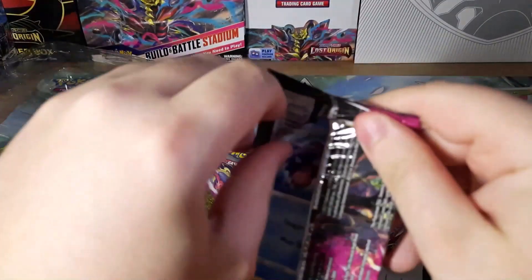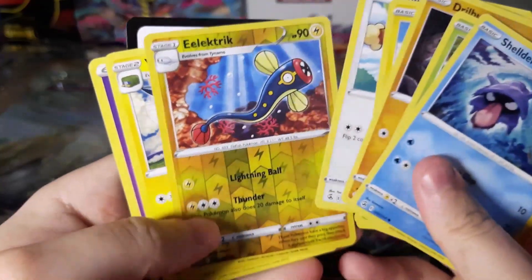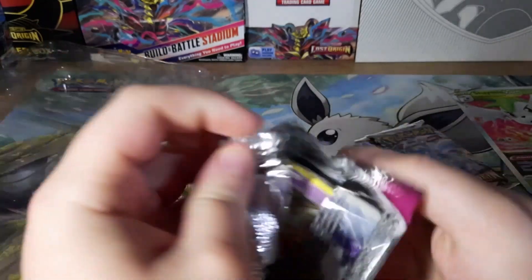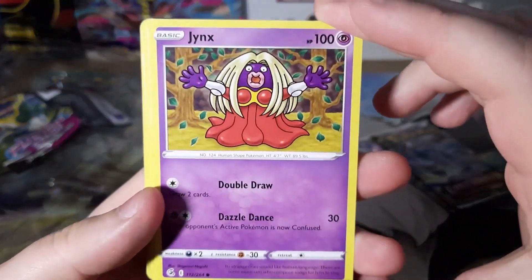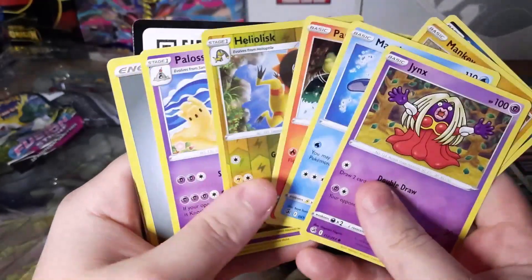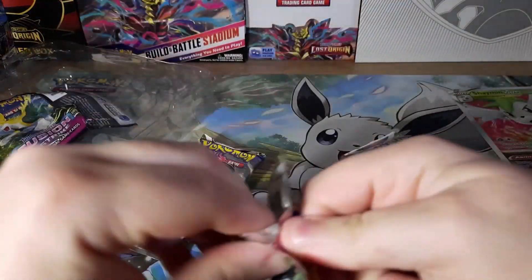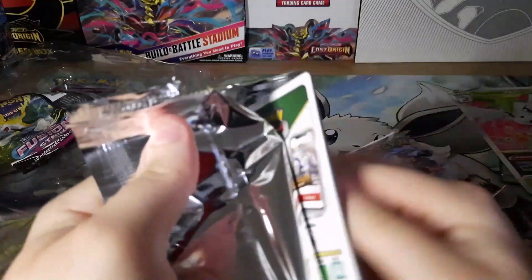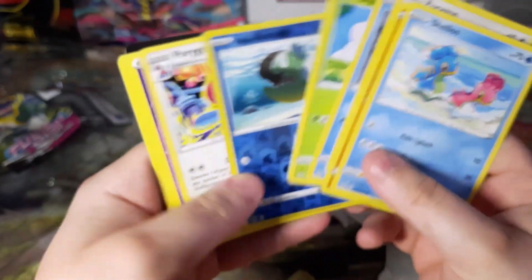There's no Trainer Gallery in Fusion Strike — we don't have anything. If we don't get anything, that Walmart was a bust. Let's go into Lost Origin, which has been a pretty valuable set as of late. Apparently a lot of people are wanting to get their hands on Lost Origin — the cards are worth a lot, especially from the Trainer Gallery — and nothing.